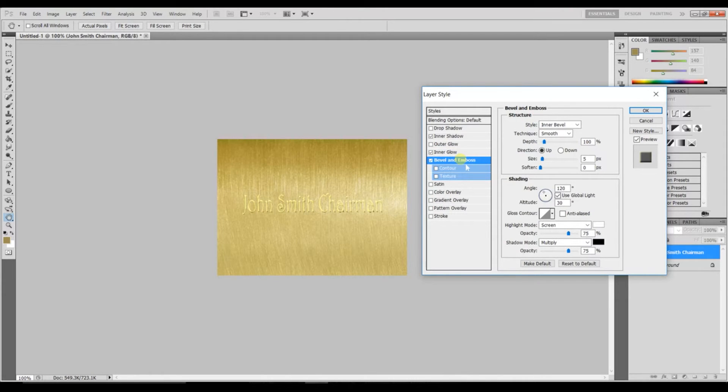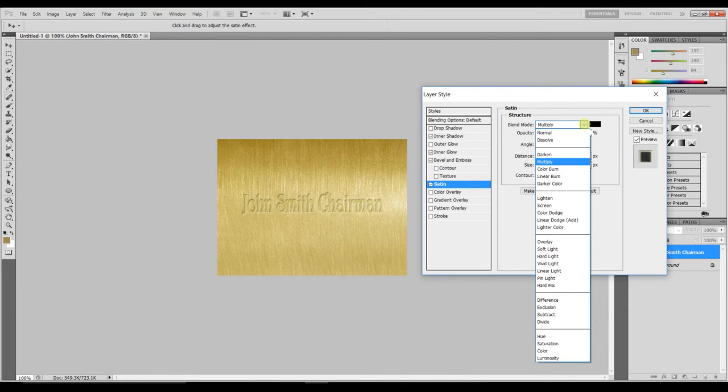Next, click on Bevel and Emboss. Set the style to Pillow Emboss, technique to Chisel Hard, depth to 60% — just highlight the number and type 60. Drop the size down to about 3. Leave direction set to Up. Soften stays at zero, angle is 120, and altitude is 30. Leave the rest as is.